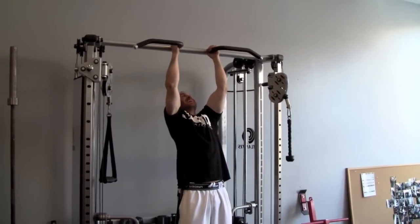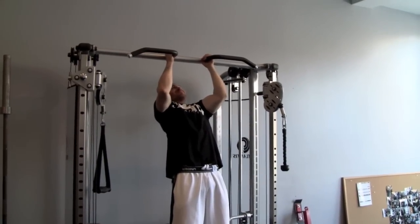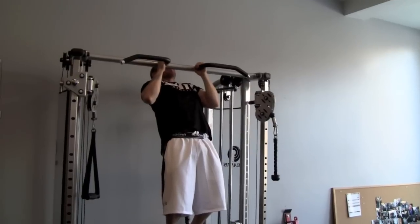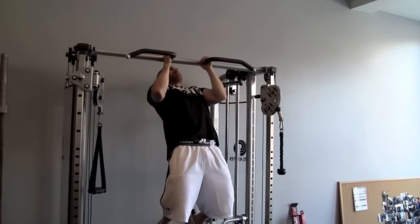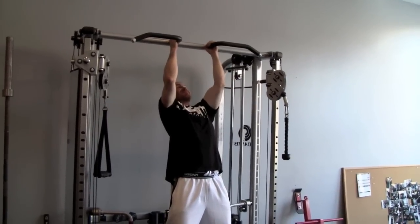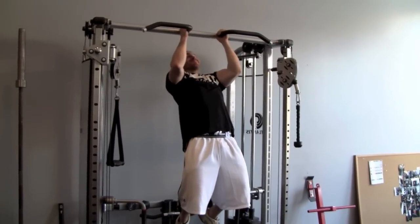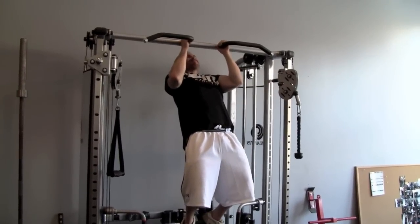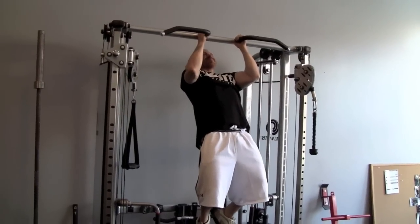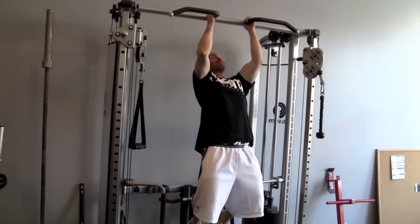Go, go, go. [Counting 1 through 15 for the pull phase, then 1 through 15 for the lowering phase — repeated across four reps, each phase timed at 15 seconds.] 15.